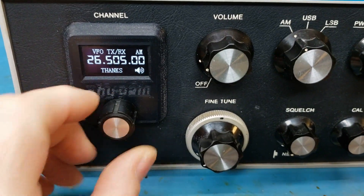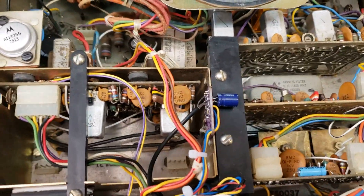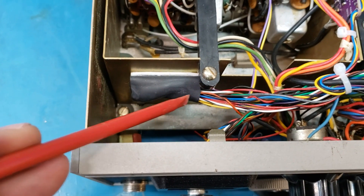Tens of kilohertz — real nice. Let's look through the inside. I guess I've got to stand up for this one. Let's go through some of the items in here. The Arduino, or the microprocessor, lives right here.